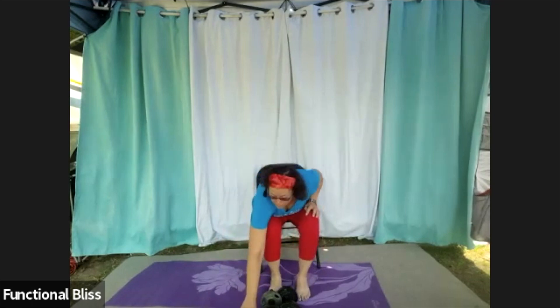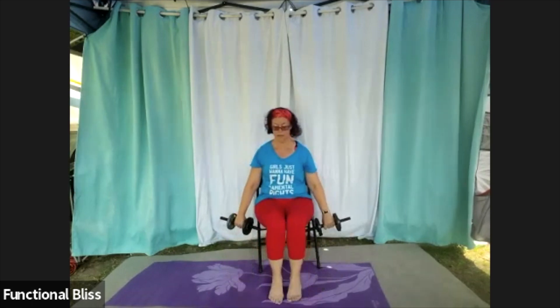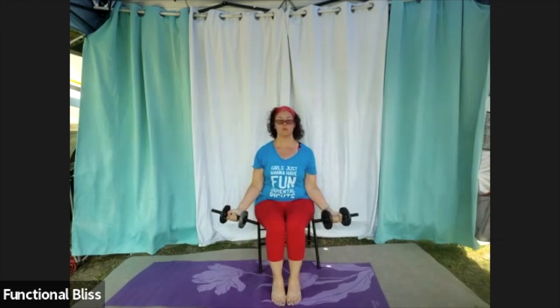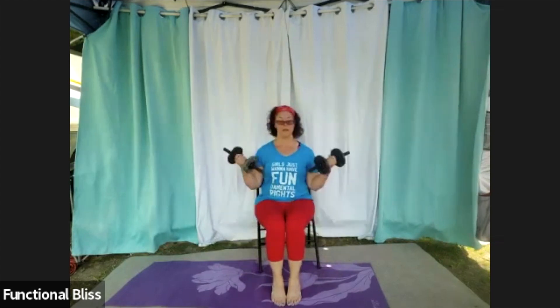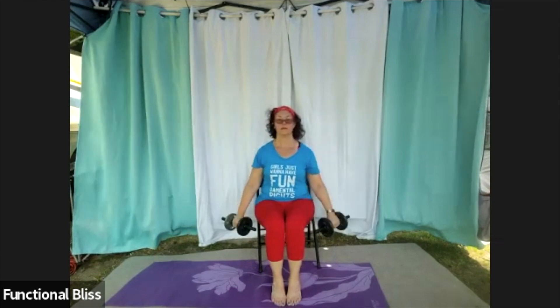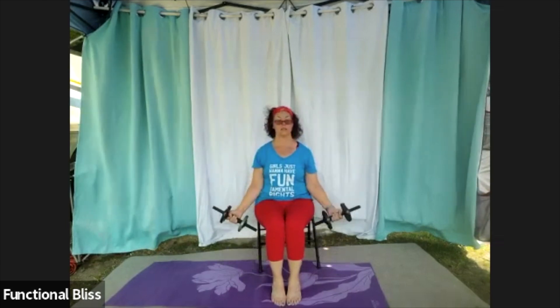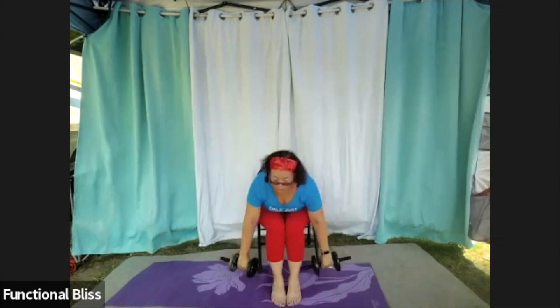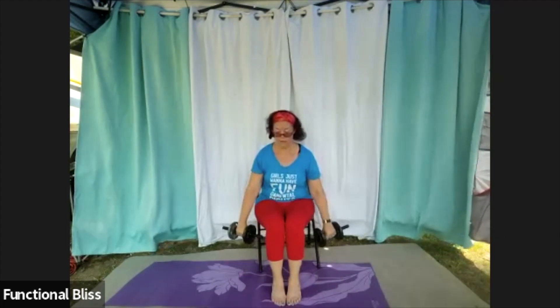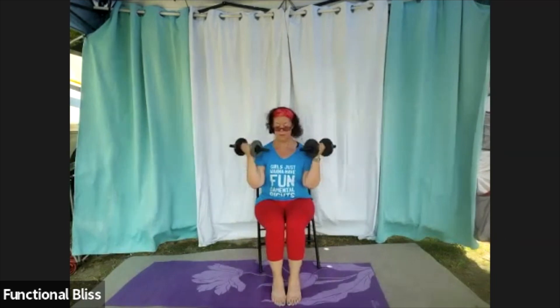Next up, we have those deadlifts again — seated or standing, choose your variation, one minute, here we go. Still squeezing the tummy in, and try to stretch up through the crown of your head — lengthen through your neck and upper back, helping keep everything through your core nice and engaged. If you are doing the seated version, try to keep your knees squeezed in towards each other, keeping those legs active as well. Ten more seconds. And time — set the weights down.